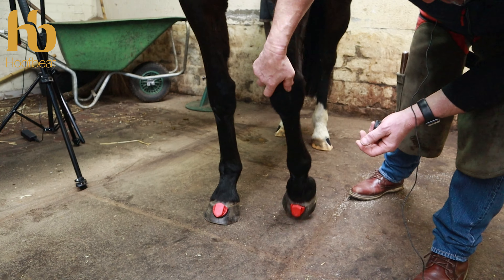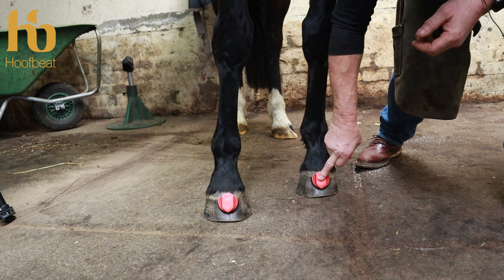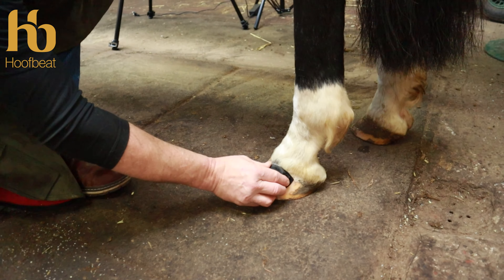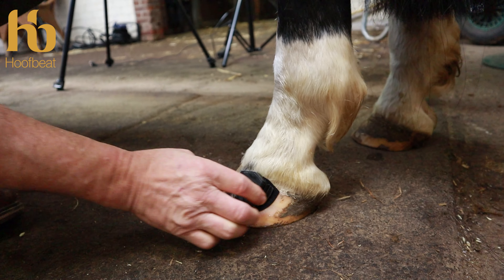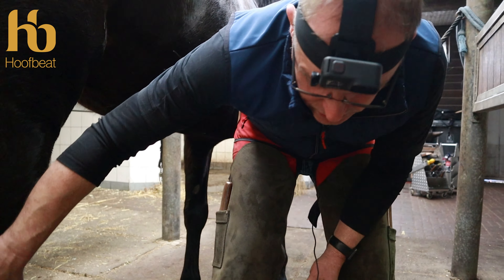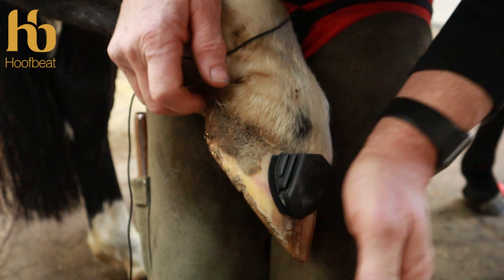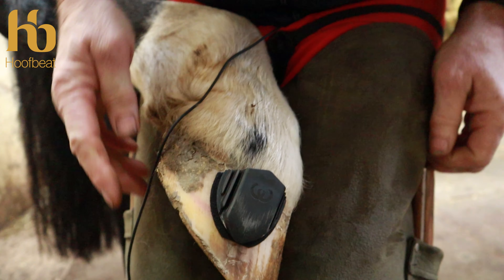When attaching sensors it's really important — don't get your head in front of the horse. Sometimes the horse will use his knee and strike forward, so keep safe and do it from the side. For the hind sensors — red for right, black velcro for the left — just below the coronary band. Make sure the velcro is in the right place, good distance, tabs pressed in. If you've got a horse that's kicking, you can always pick up the leg and attach the velcro while not weight bearing.